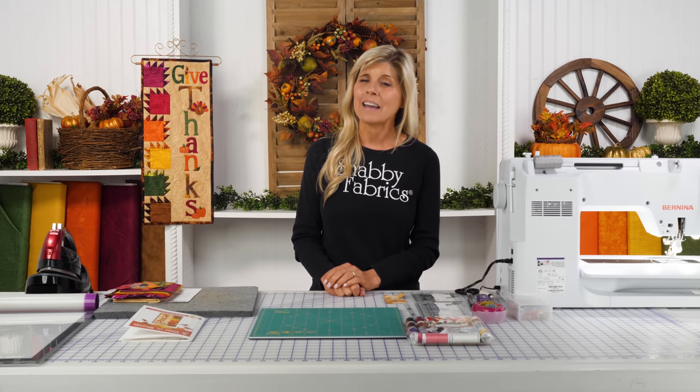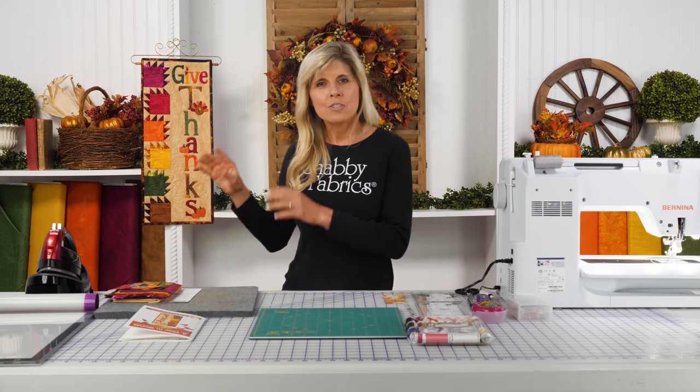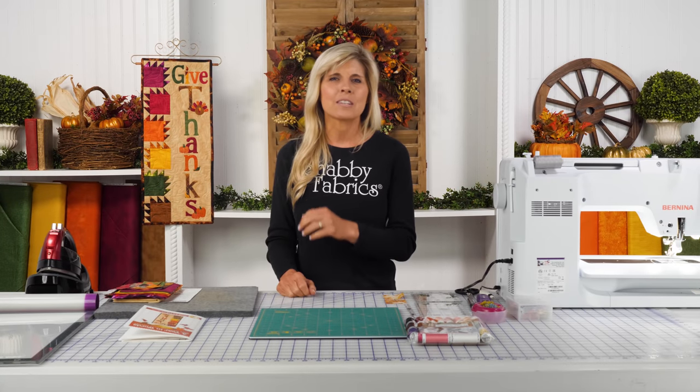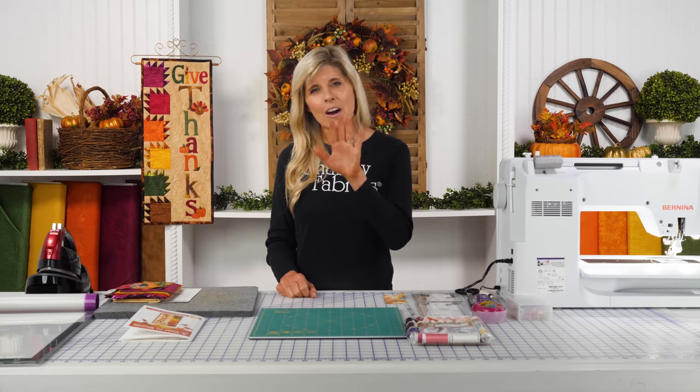Just like we've been doing for our club, you're going to be cutting your background to 7½ by 25½, laying all of the appliqué out. And of course, like our turkey that's got the feathers behind, if you want to have the assistance of a light box and an appliqué pressing mat, that's a great opportunity. You'll be using that part of your pattern that has the layout diagram — it's not reversed for fusible appliqué. Your kit already has all that pre-fused and laser cut for you.